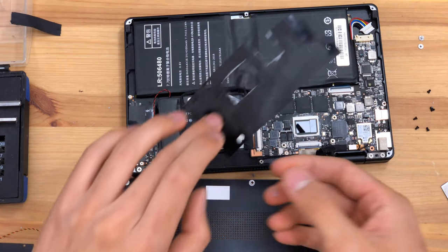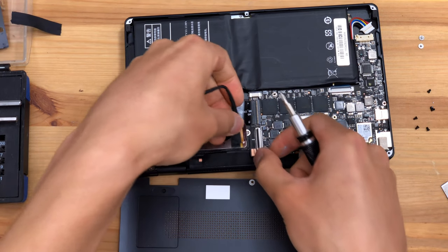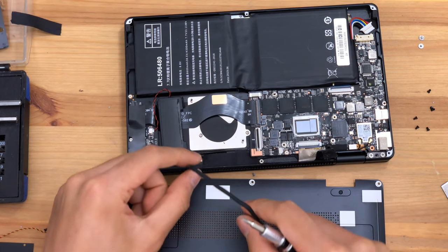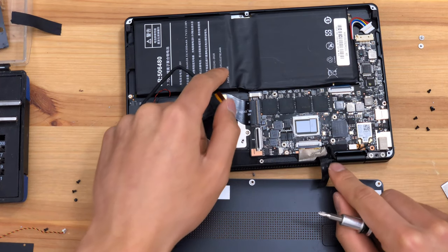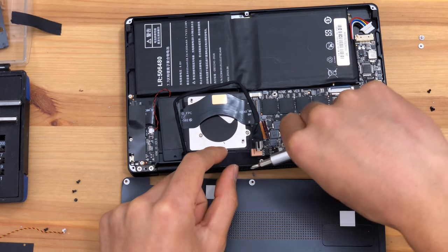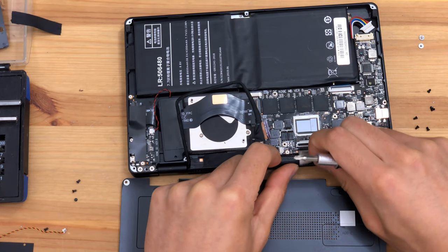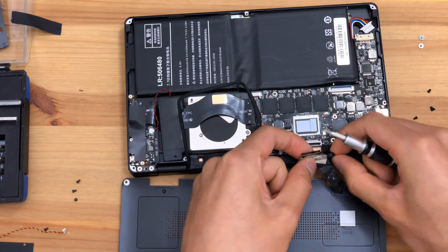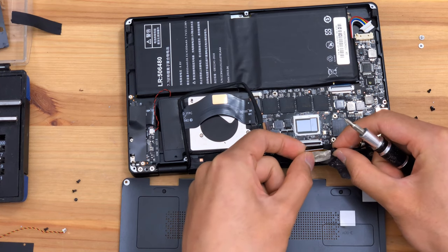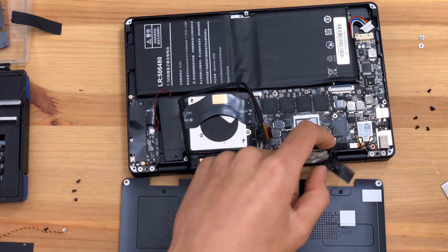We have carefully removed that. Let's open the FFC connector — this one goes to the screen, likely the touch, because this looks like the main display connector. These are flat flex connectors, and the screen cable is not a flat flex; the screen cable is wires. So likely under here it turns into wires.